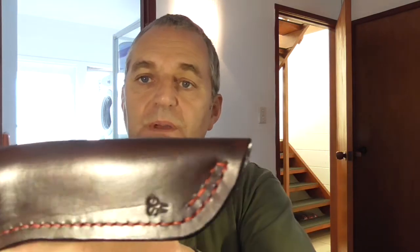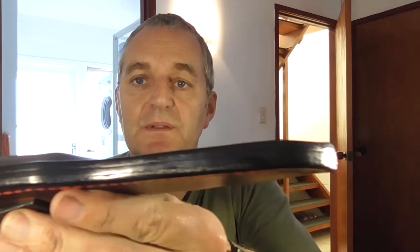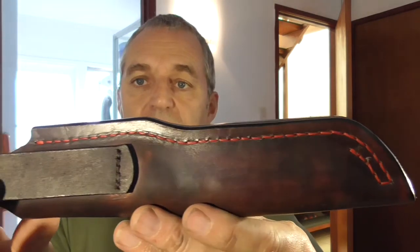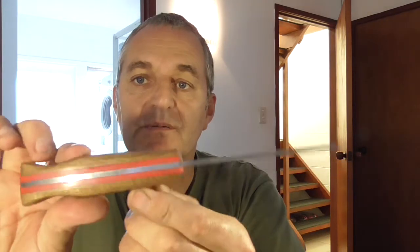And this is the second one. The leather work is exactly the same — same three and a half mil. Fingers crossed the lighting works out okay. Again, part wet-form, part friction fit, and same style again.